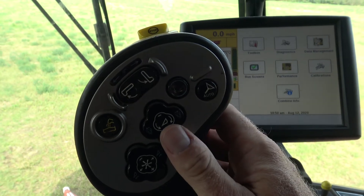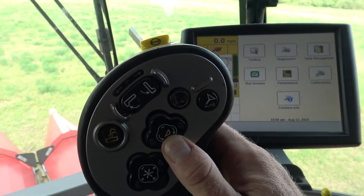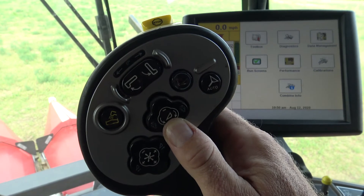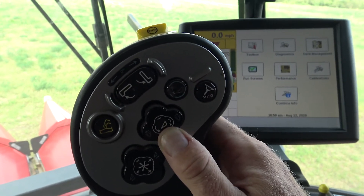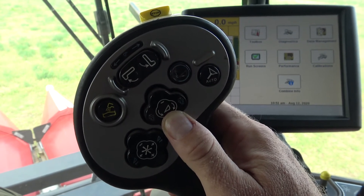After the header lower, we're going to press and hold the header raise button. The header will start raising and stop about midpoint — or a little above midpoint — for just a pause. If you continue holding, it'll raise all the way to the top. Once it comes all the way to the top, continue holding for about five seconds. That's how we perform the header height calibration in the mid-range combine.